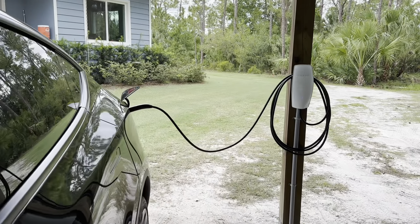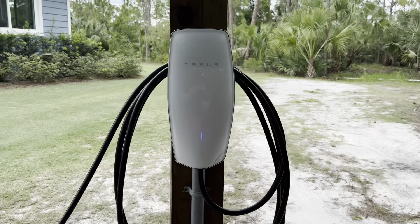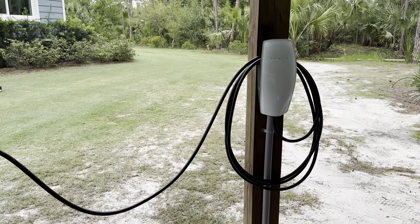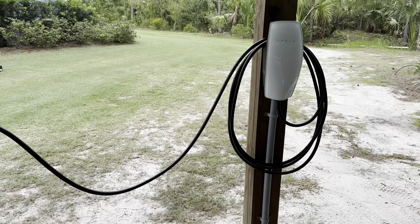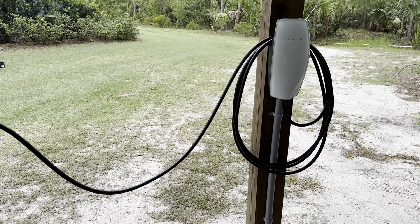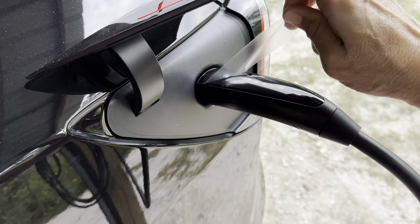We're looking forward to not having to stop at a gas station and pay for gasoline — that's one of the great benefits. We didn't necessarily have to install this; we could have done it with the mobile connector. But since it's out here on a pole barn, this made better sense for us. A lot of people in their garage just use the mobile connector.